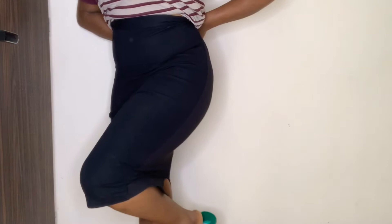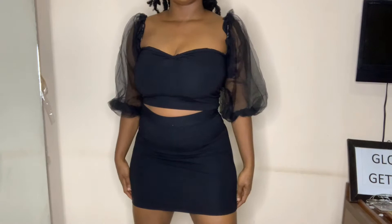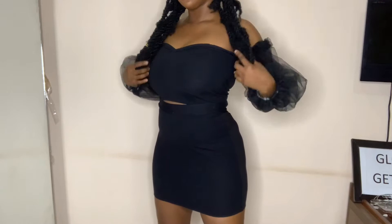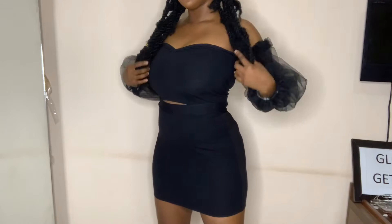Hi beauties, welcome back to my channel! Today I'm going to show you how I turned my old law school skirt into a two-piece. I love how this two-piece turned out and it's so versatile — I can wear it like this, tuck it in and make it look like a dress, or wear it as an off-shoulder. So if you want to see how I achieved it, let's get started. It's also the easiest DIY I've done.